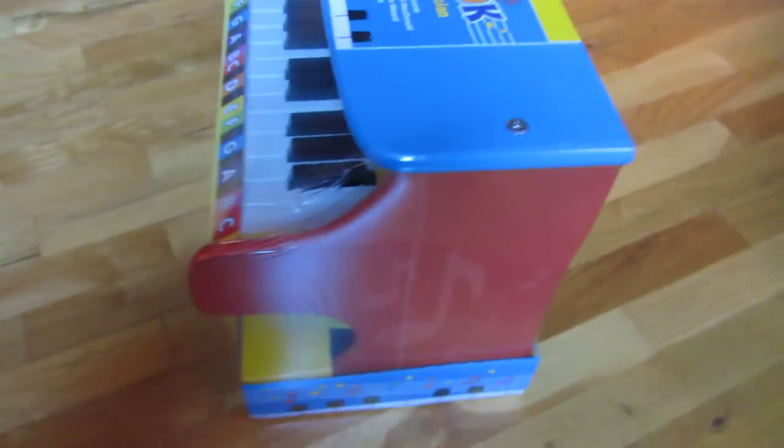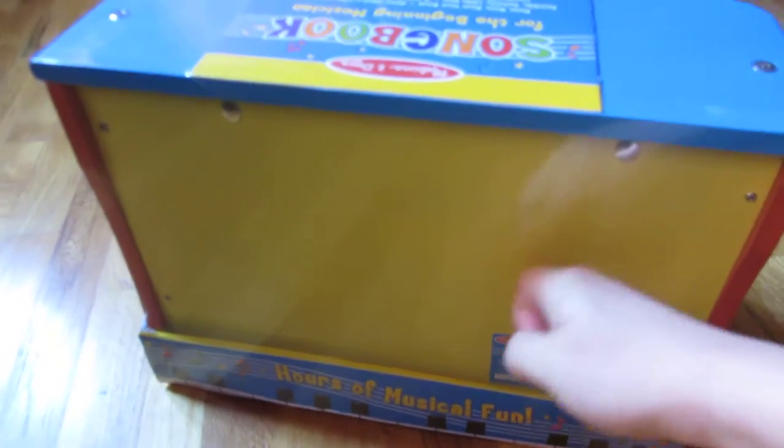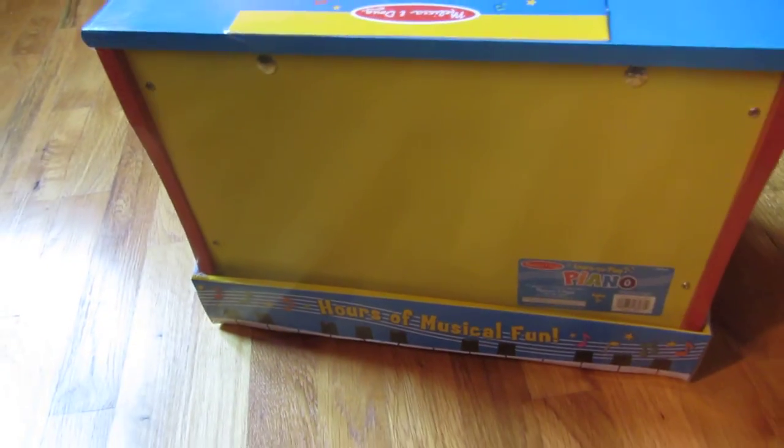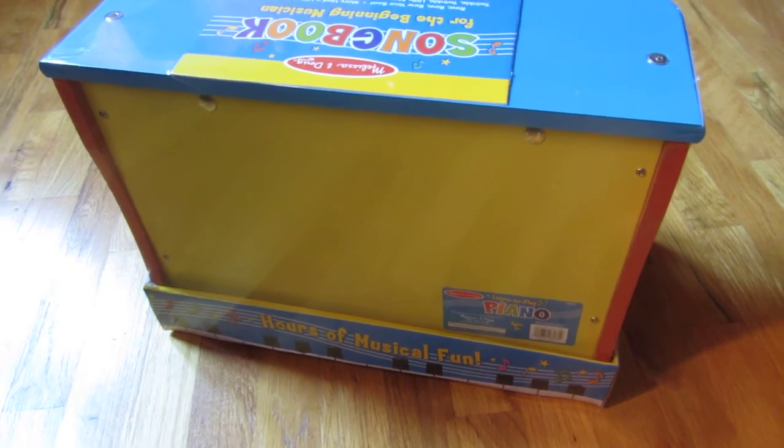Let me go around so you can see — you'll see there's a music note here. And the back, you can see again, it's very solid, it's solid wood here. It's almost like a step stool in some way.